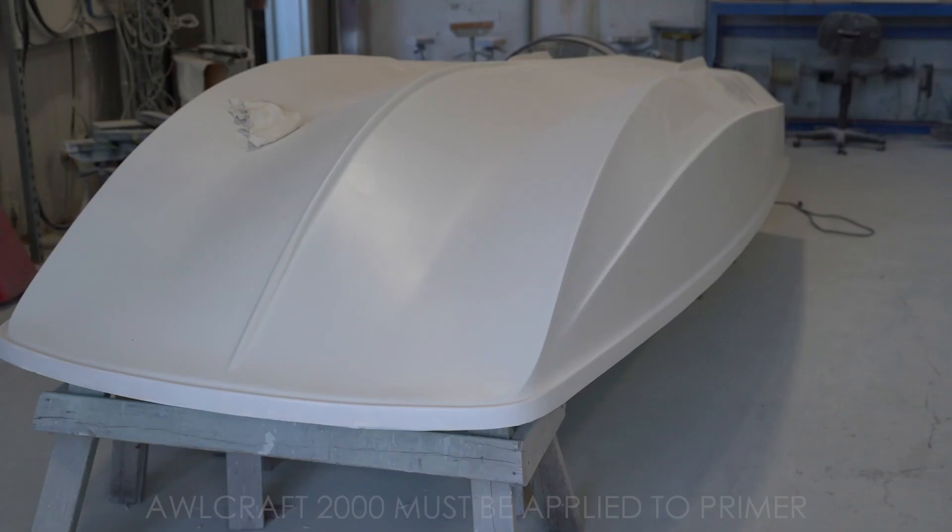Got that sanded down, blocked out real nice. Then sprayed it off with some 545 finish primer and got that sanded down and blocked out.